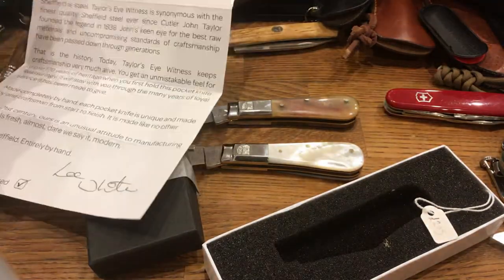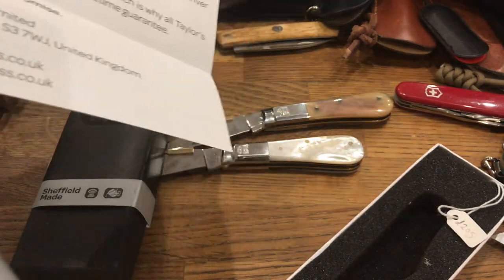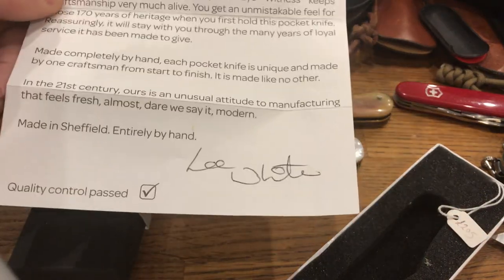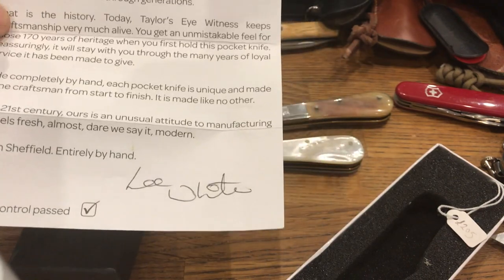It tells you a little bit about how to care for your Taylor's Eyewitness knife on the back. And it tells you about their no ifs, no buts, no compromises guarantee. But most importantly, it tells you this: Made in Sheffield entirely by hand. Lee White. Lee White is the man who made both of these knives.